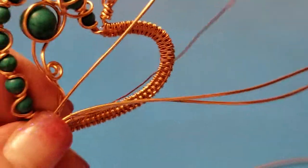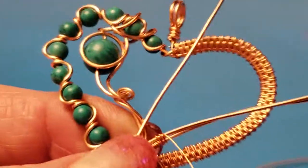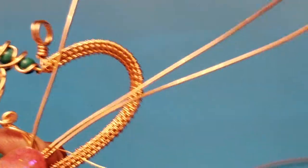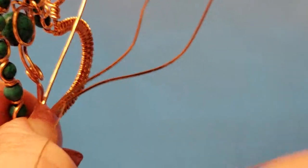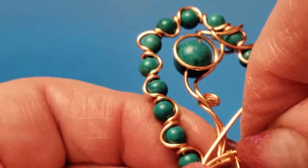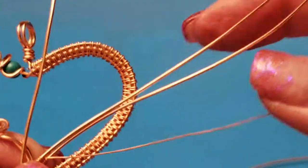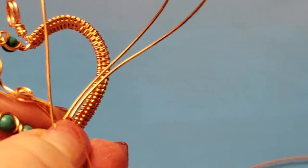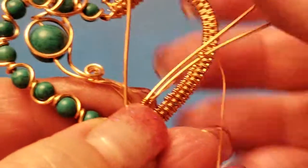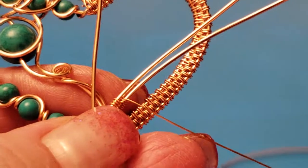One, two, three. I'm working really tight at this point because if you don't, it's going to be really messy. Pull tight with each wrap, especially right at the beginning, because that's when it's going to get the messiest. I'm supporting this 20-gauge wire and pulling this tight — really tight, lots of tension — and that keeps it neat.